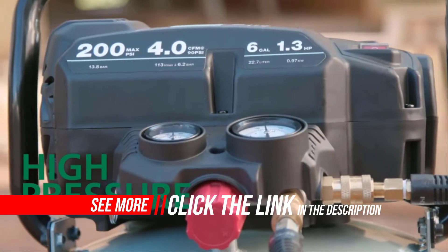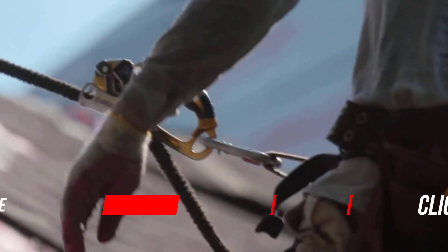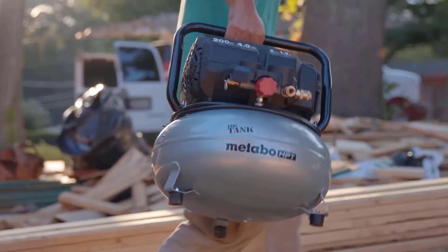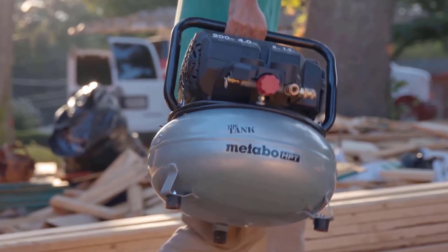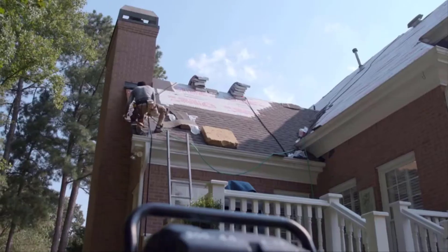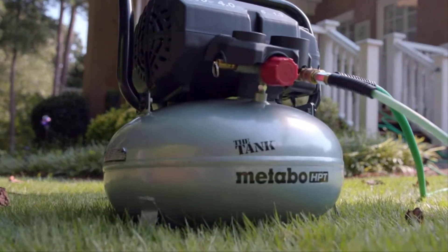The tank has the capacity to simultaneously run framing nailers, siding nailers, or roofing nailers at the same rate of production as a traditional job site compressor. Finish crews can even run 15 GA or 16 GA finish nailers or 18 GA brad nailers at 200 PSI and 4 CFM at 90 PSI. You can get more work done with less weight.